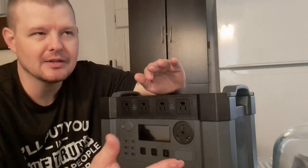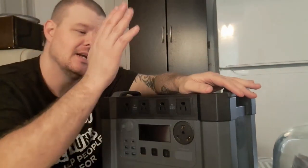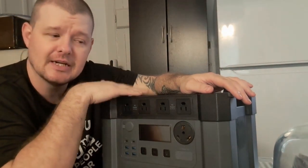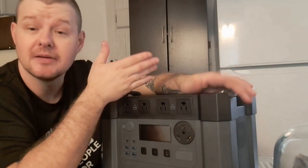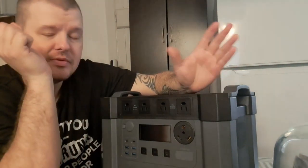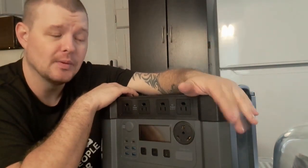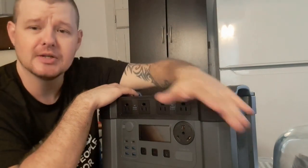I look forward to seeing what All Powers has coming out. I've heard there is a new folding solar panel coming to market soon, and I'm hoping I can get my hands on one because it will match this unit very well. I've decided I'm not putting permanent panels on the RV roof because I don't want to drill holes in it. I think the fact that I can use foldable panels and move them around the RV depending on where I'm parked is actually more practical.